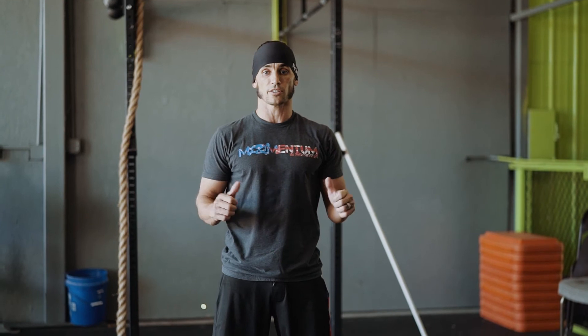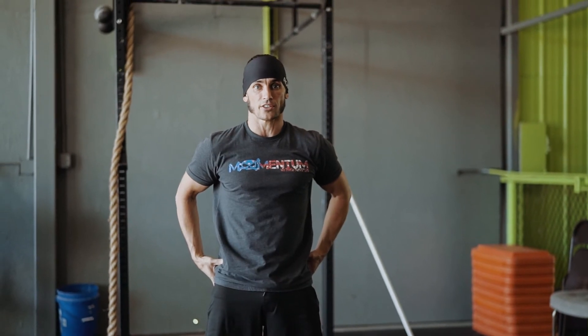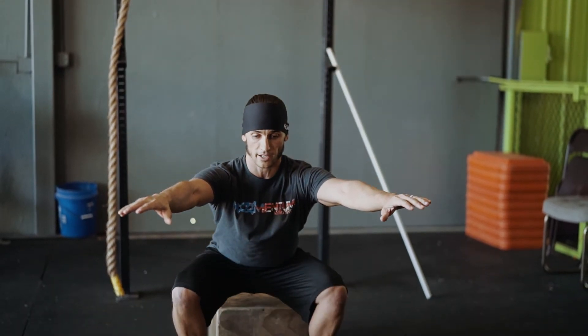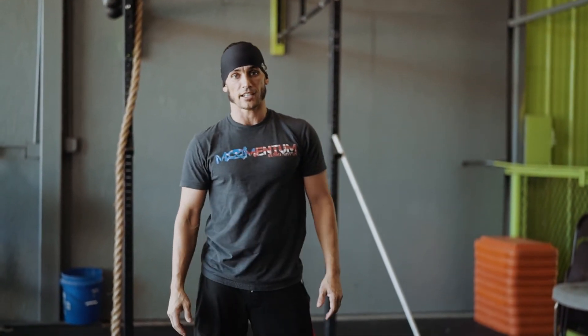On the way up, squeeze the glutes — fight for good knee position. Hips back, come down, come up, squeeze the glutes on the top. That extends the hip fully and gives you the most range of motion for the glutes. Hips back, come up, squeeze the glutes. That's your air squat — nice and simple.